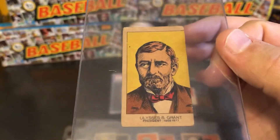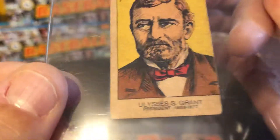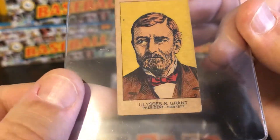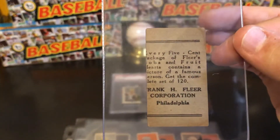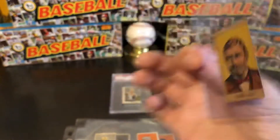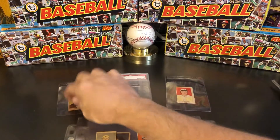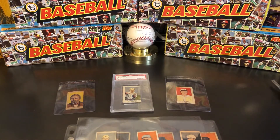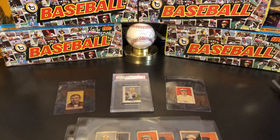What I have here is Ulysses S. Grant — president from 1869 to 1877. As you can see, it has the same back: 'Every five-cent package of Fleer's Bobs and Fruit Hearts, 120.' Through research, I've been able to confirm that the 60 other subjects include boxing, presidents, Western figures like Wild Bill Hickok, and actors.